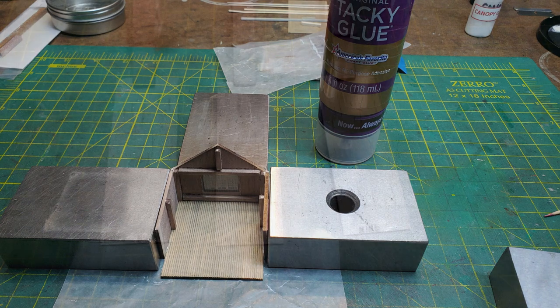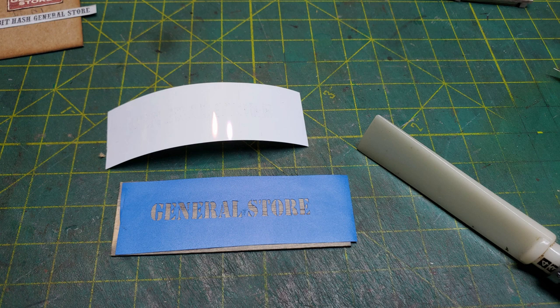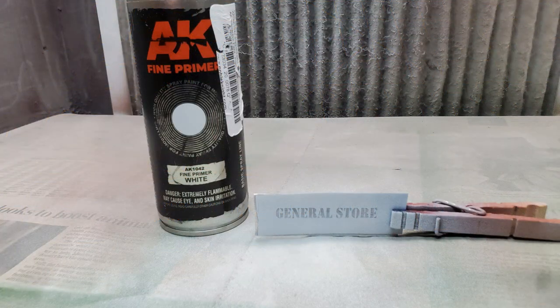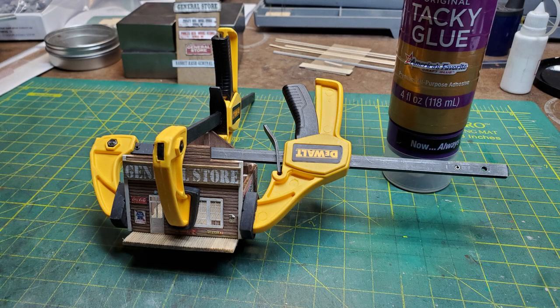Now for the front sign, I wanted it to say General Store but look like it was on a board that had been mounted to the front of the store. So I stained three pieces of wood, picked the one I liked the best, and put the General Store stencil that came in the kit onto it. Then I gave it a very light coat of AK white primer — this made it look like the paint was fading. Then after I mounted that board onto the front of the building, I glued the building front onto my other walls.